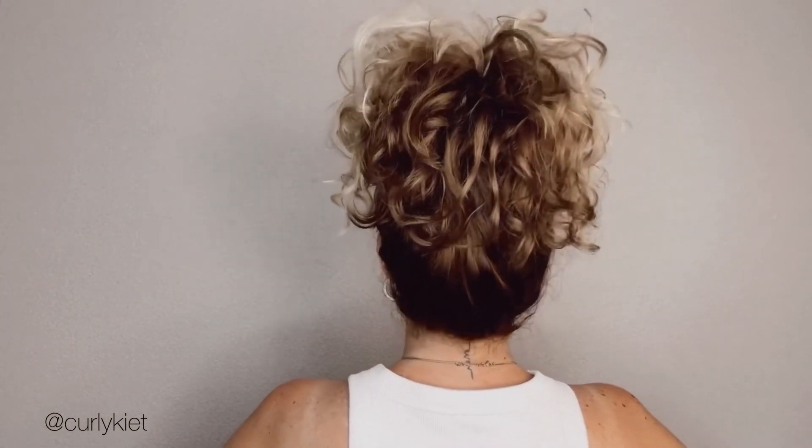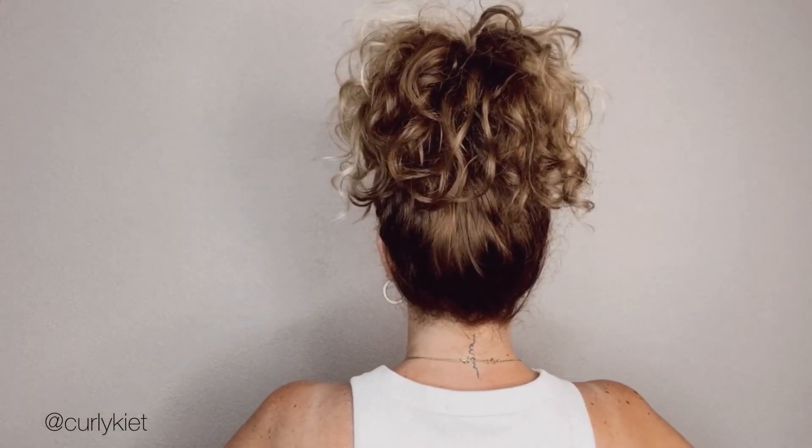I would really like to know what kind of hairstyle video you would like to see next, or if you also want me to do some wash day tutorials on YouTube — let me know! Don't forget to subscribe to my channel.